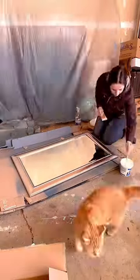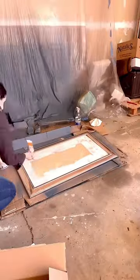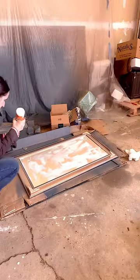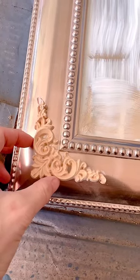I love a good upcycle and I used liquid mask and some spray paint to give this old mirror a brand new look just before Christmas. I used wood glue to add some flourishes to each corner giving the mirror a more traditional look. I love that they add just a touch of elegance.